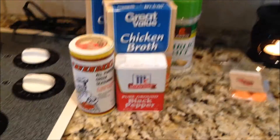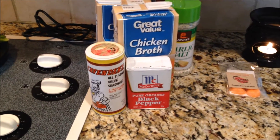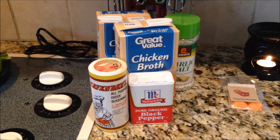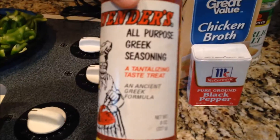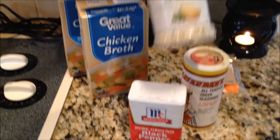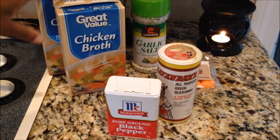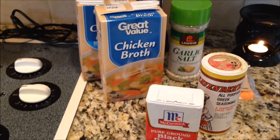What you need for this recipe is seasonings for your roast, whichever you prefer. When I'm seasoning meat or beef, I usually use the same type of seasonings: Cavendish's Greek seasoning, black pepper, and Laris garlic salt — the best garlic salt in the world. You're also going to need some chicken broth. I got the Great Value brand because the brand really does not matter with this recipe.